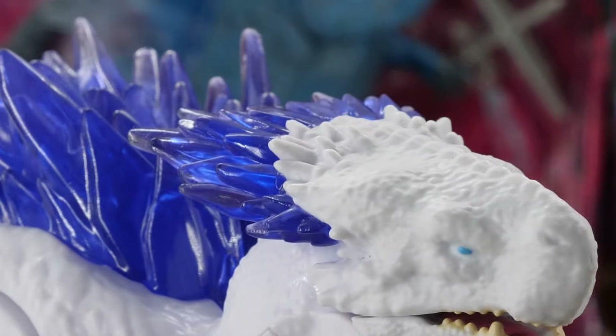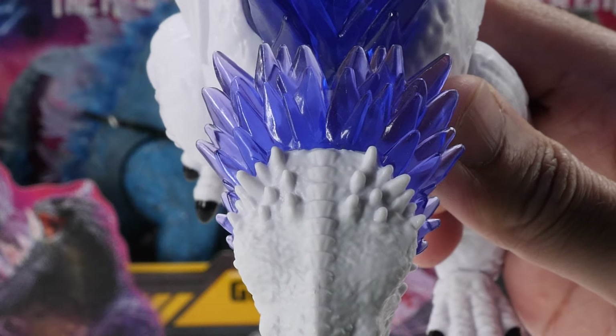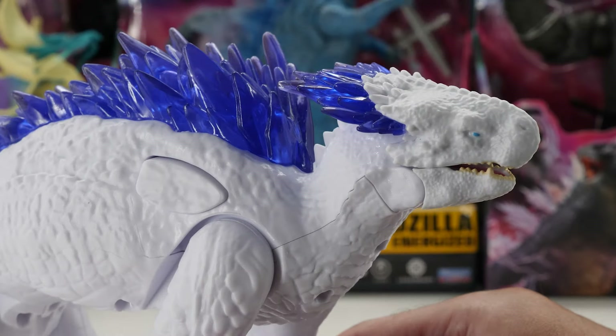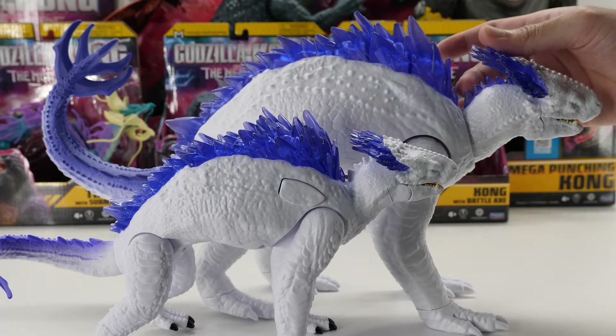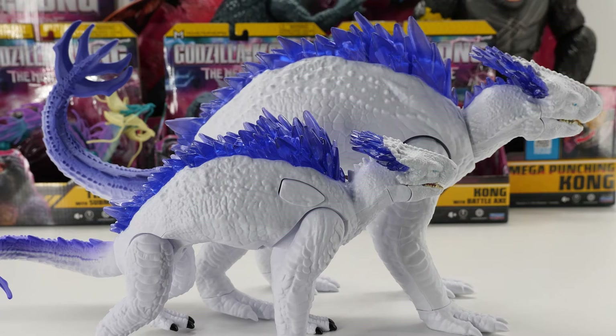Her head is adorned with a beautiful crest of transparent iridescent blue crystalline spikes. Her headpiece is off-white compared to the rest of her body, and notice her spikes at the back of her head are simply painted white and not translucent blue.